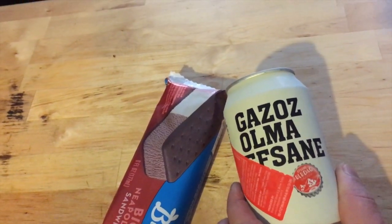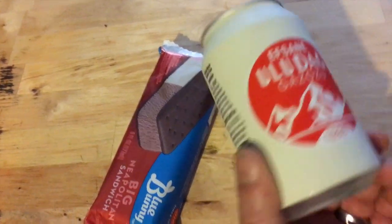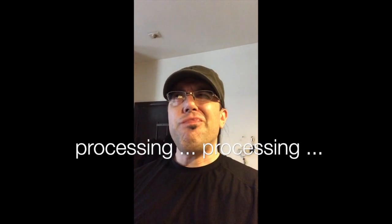Generic ice cream sandwich and some kind of drink — cheers. Still no idea what the drink is. Cherry? Question mark.